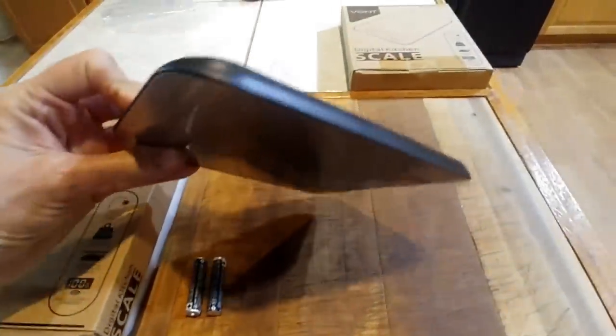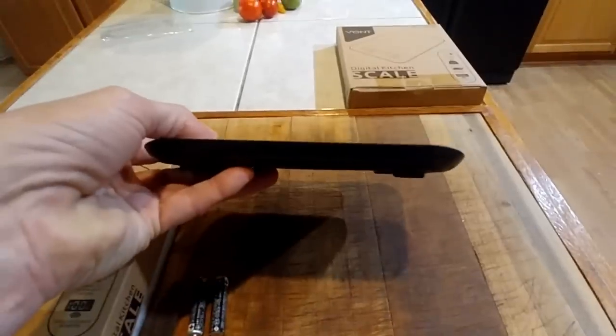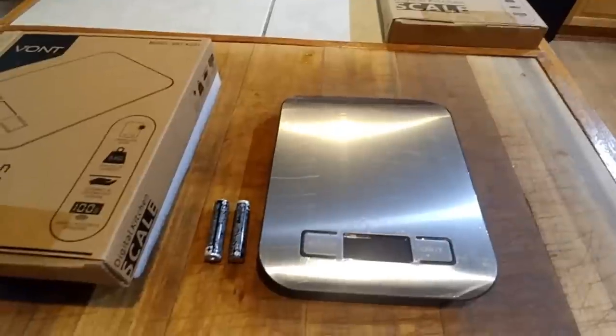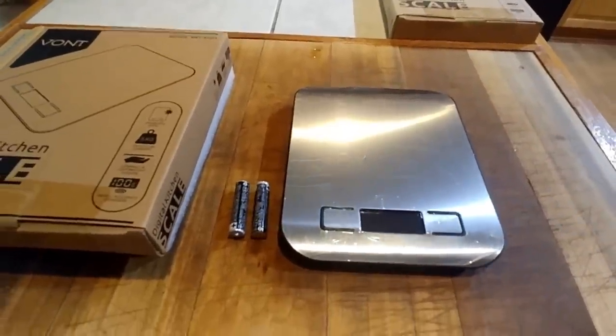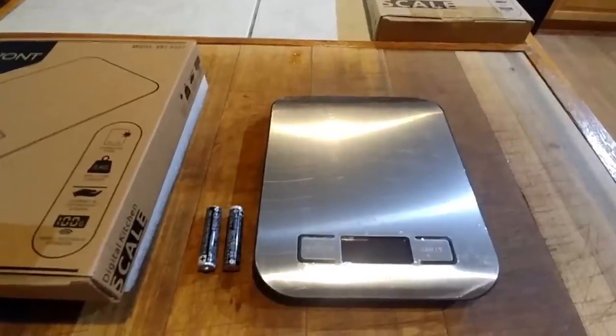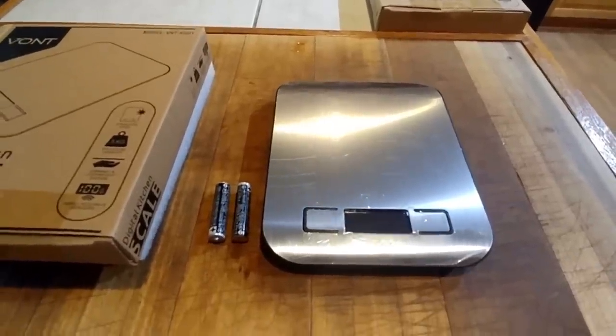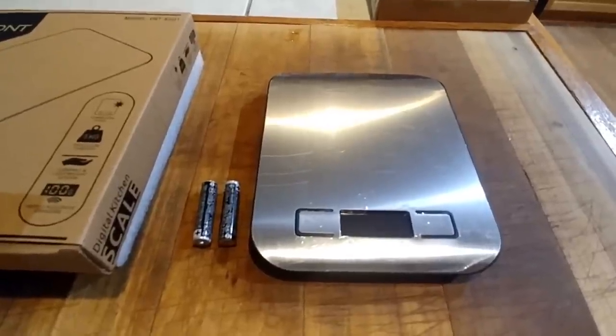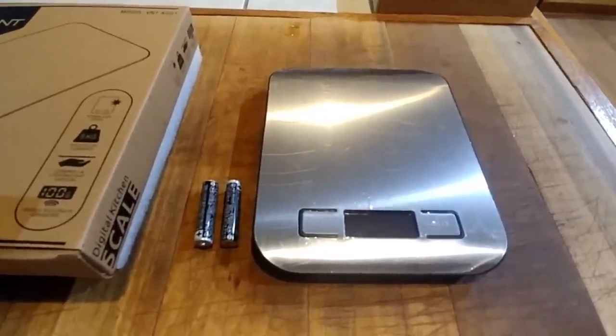This is very lightweight and very thin, and it will store in a drawer, which is awesome — it's not cumbersome and doesn't take up a lot of room. The surface is big enough that you can set a pot on it, measure the pot, then add what you need. And it goes down so precise that you can weigh in ounces, which is just awesome for anything in the kitchen.